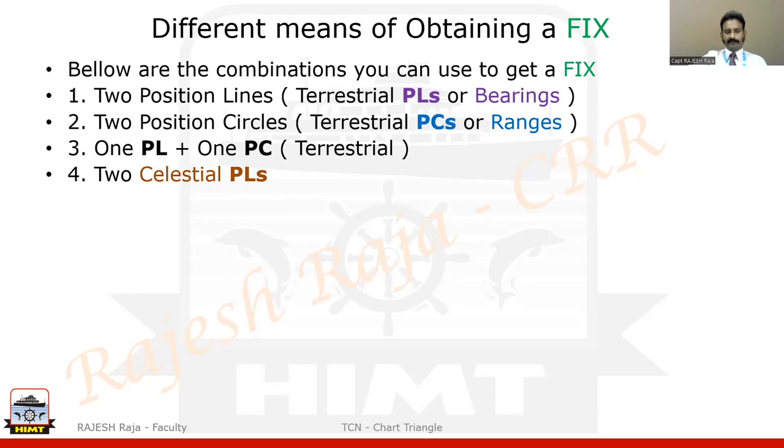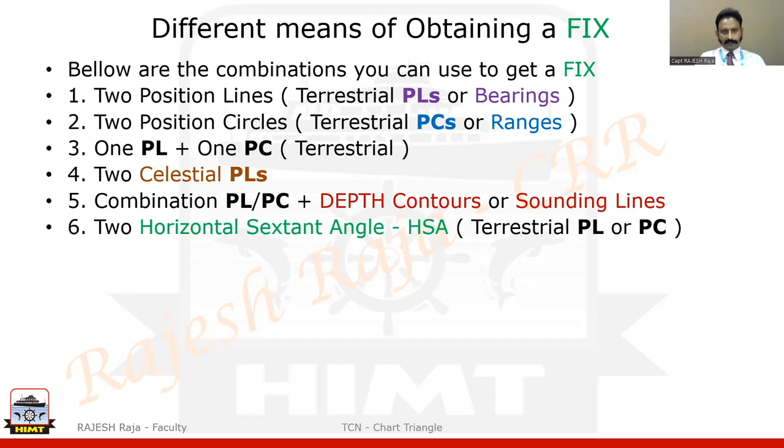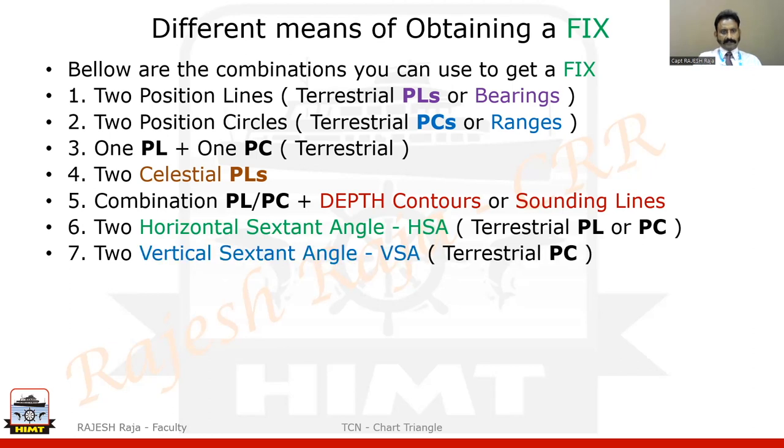I can have two celestial PLs — celestial means getting a PL from a celestial body such as the sun, moon, star, or anything. I can also have a combination of a PL or a PC with depth contours or sounding lines, which I will show how to use. I can get two horizontal sextant angles — we have already seen the HSA method in an earlier video, which can give a PC or a PL. If I take two sets at the same time, I can get a fix. I can also get two vertical sextant angles at the same time to get a fix.